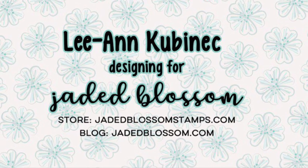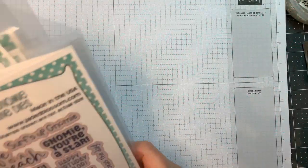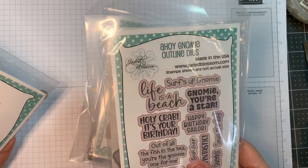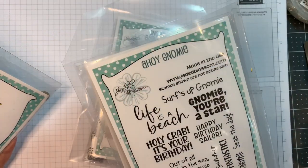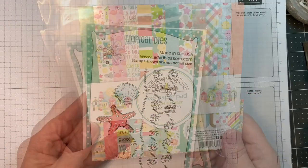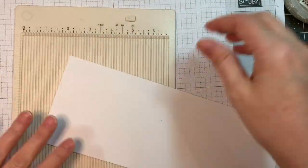Hi everyone, Leanne here from Jada Blossom and it is time for the mini beach release and I have a fun card to share. I'm using Jada Blossom's brand new Gnome Dyes Beach Add-ons along with the new Ahoy Gnome Outline Dyes and the Stamp Set, our Gnome Dyes and our Tropical Dyes. I'm also using Doodlebug's Seaside Summer along with their odds and ends.